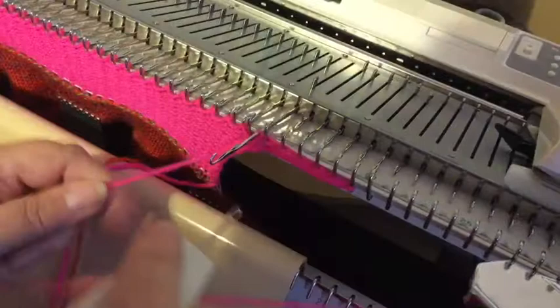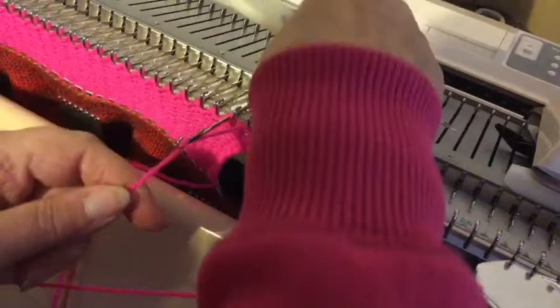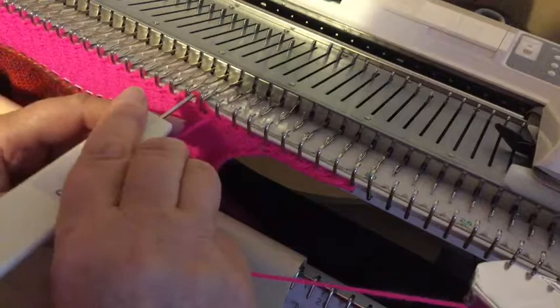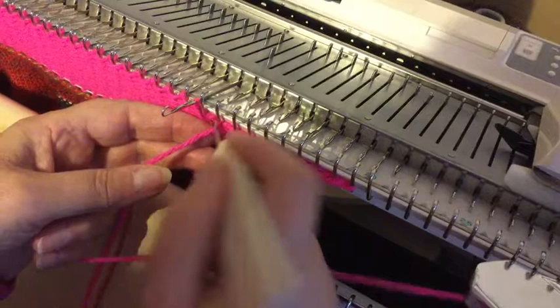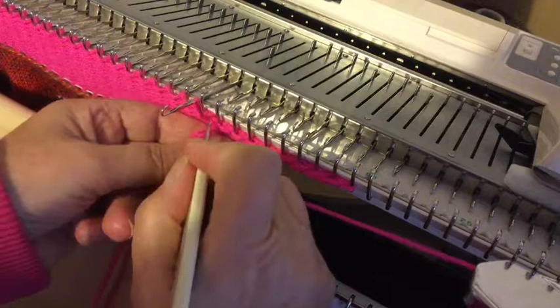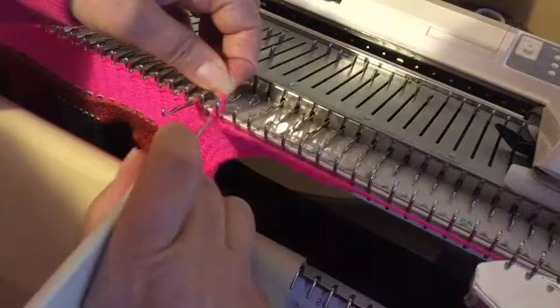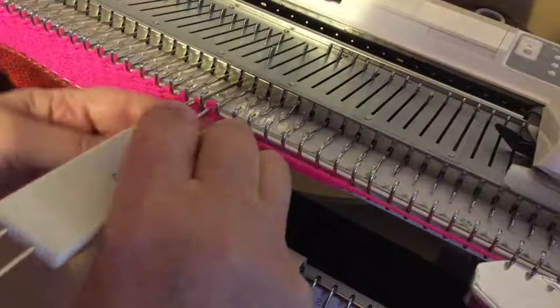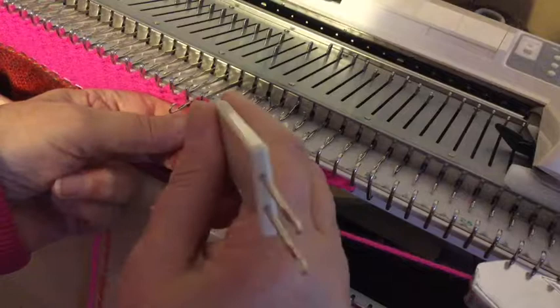Now this is going to look very exaggerated because of the size of it. Don't do what I do and keep dropping the stitches — it doesn't want to. Not my day. Try that one again. I am definitely not having a good day.